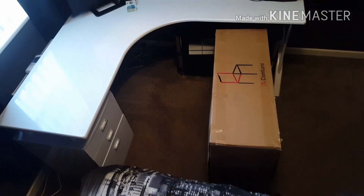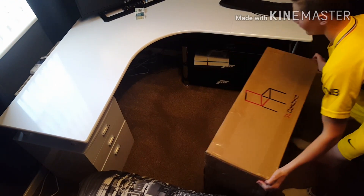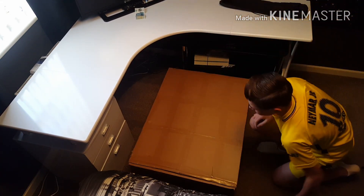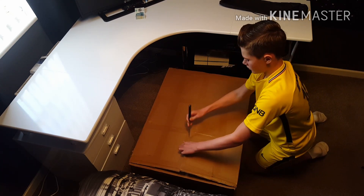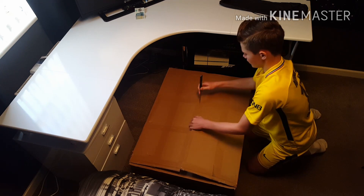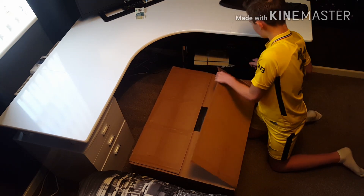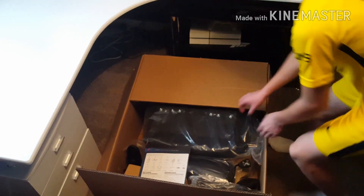Alright guys, so let's open it. There we go. I just don't want to put the lever on the actual seat. Okay, so to get this out, we've got the instructions right there.